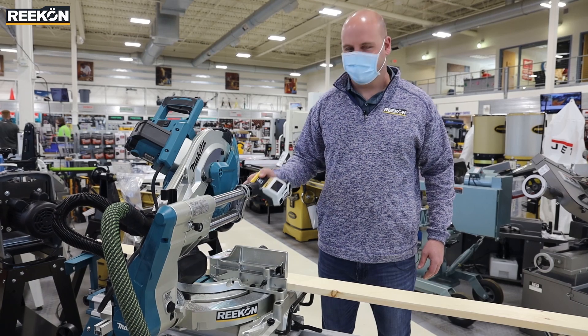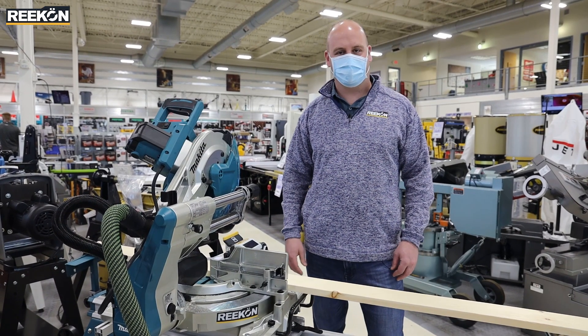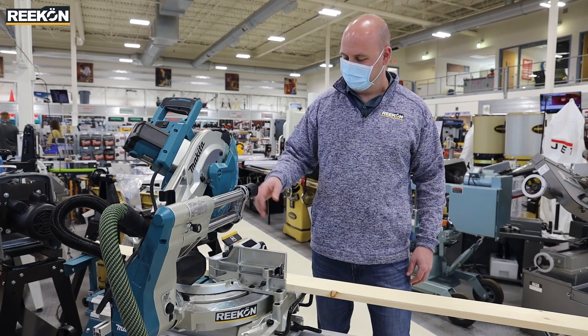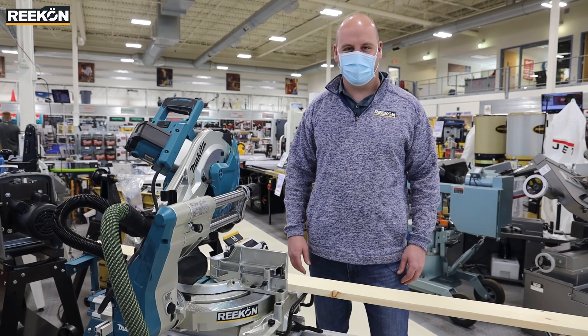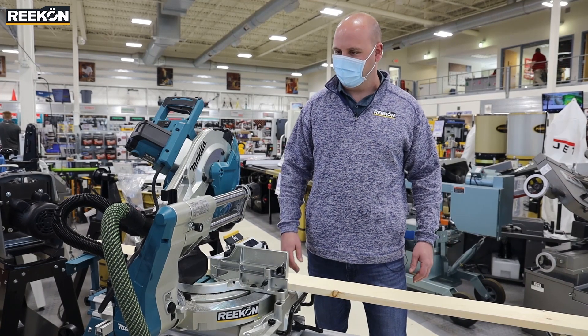The M1 Caliper is a digital way to measure all sorts of stock goods that you're cutting on your miter saw, chop saw, or other linear cutting device. It's a streamlined way to get faster cuts, more accurate and very simple and straightforward to use.